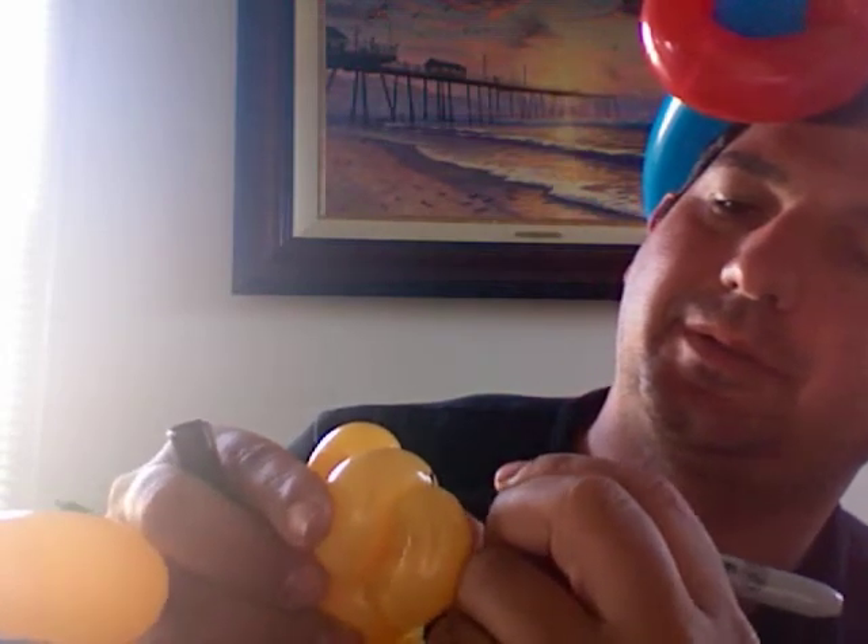And then what you want to do is get a marker — I use the Sharpie, you can use any kind of permanent marker you like — and you're going to draw a little face. There I have it — the balloon monkey! Thanks for watching my video. Hope you have a very nice day. Thanks.